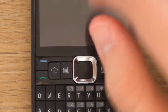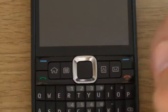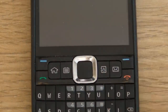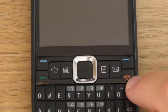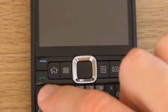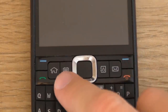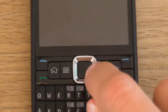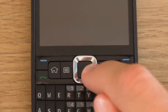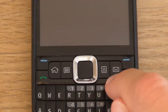Going up, we can see a select button for options on the left side of the screen and the same on the right. There's a hang up or power switch, and to the left a call button. Here is the home key, here is the calendar key, here is the directional pad, here is the phone book key, and here is the messages key.